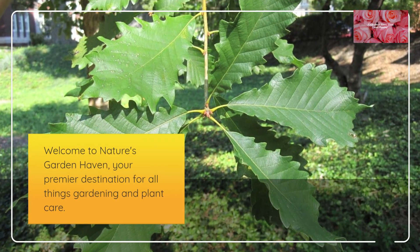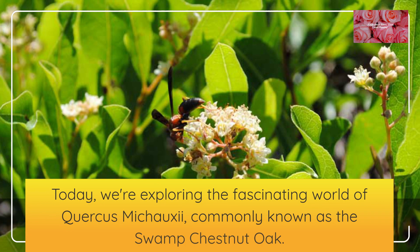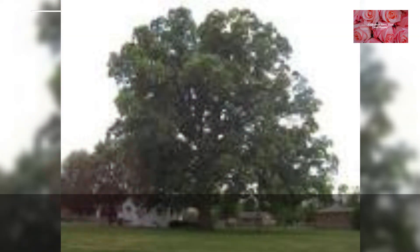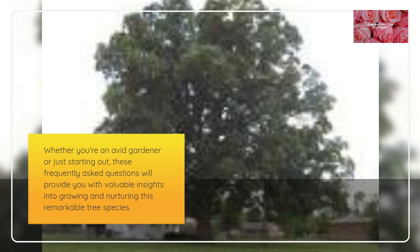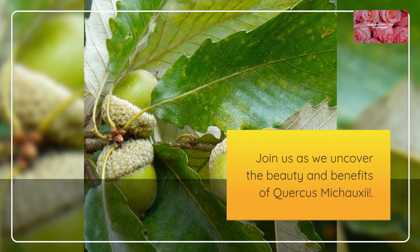Welcome to Nature's Garden Haven, your premier destination for all things gardening and plant care. Today, we're exploring the fascinating world of Quercus mishoei, commonly known as the Swamp Chestnut Oak. Whether you're an avid gardener or just starting out, these frequently asked questions will provide you with valuable insights into growing and nurturing this remarkable tree species. Join us as we uncover the beauty and benefits of Quercus mishoei.